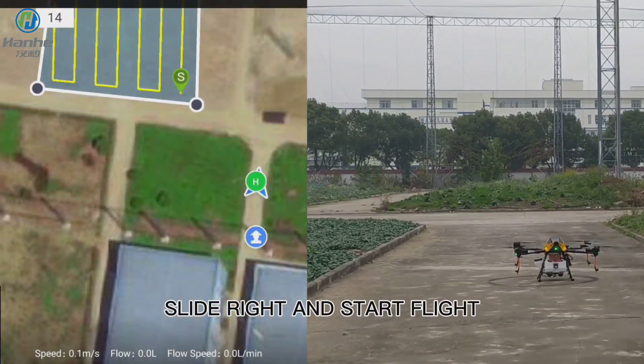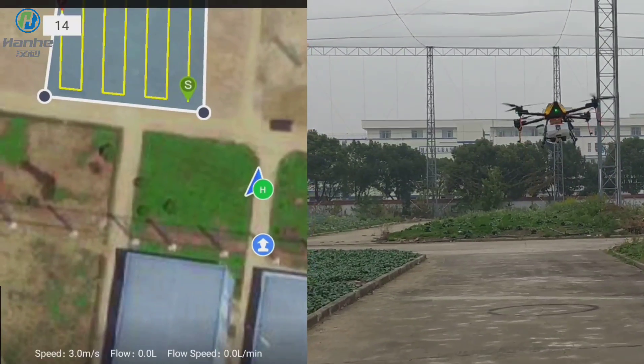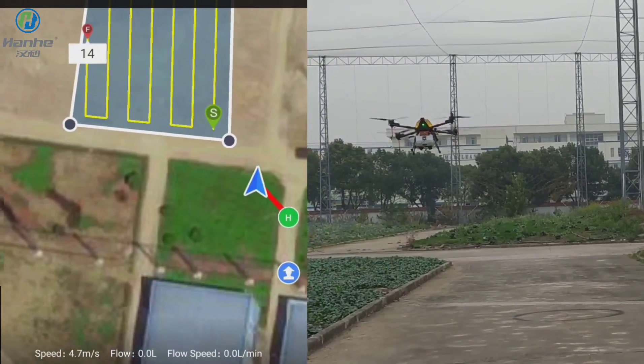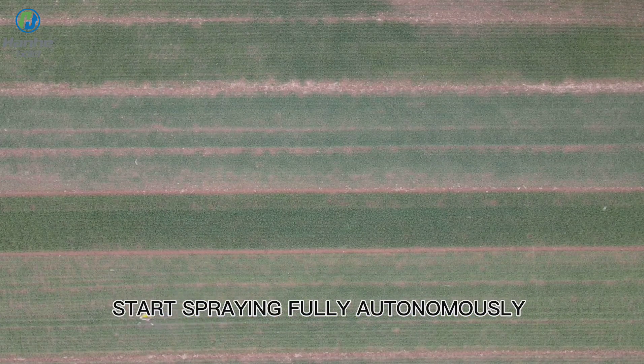Slide right and start flight. Start spraying fully autonomously.